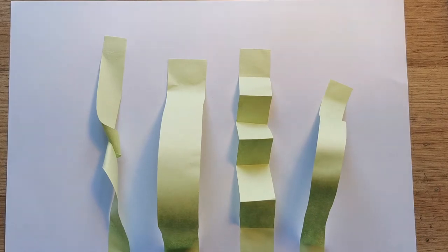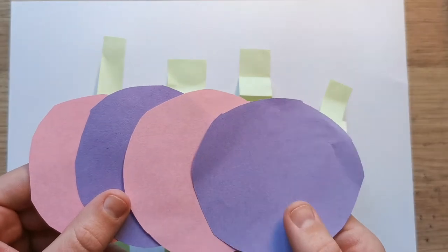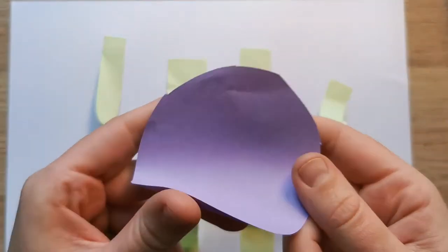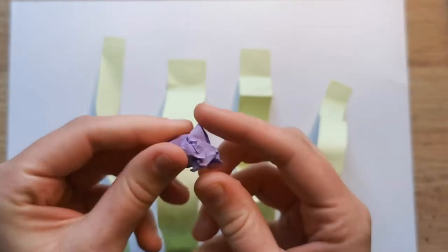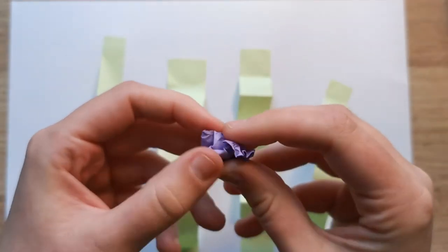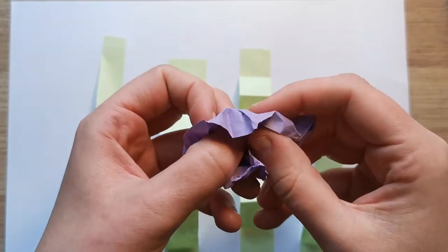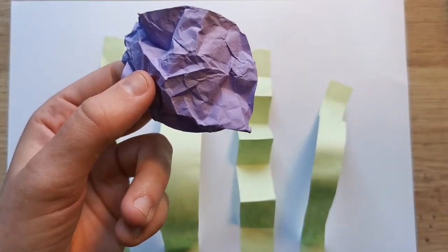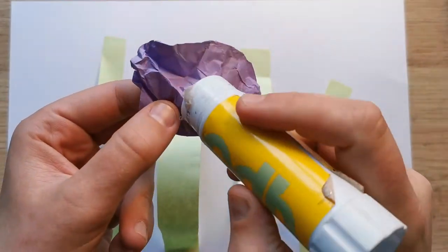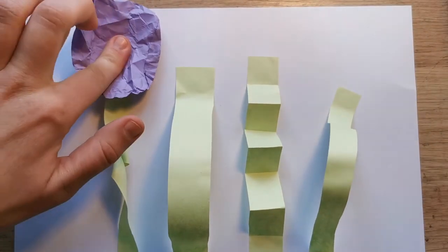Once we're happy with our stems we're going to work on the flowers next. The first step with the flowers is we need to cut out four circles, either all the same colour or different colours, whatever you feel like. For our first flower we are going to take the circle and scrunch it up into a ball — scrunch it up nice and tightly, get loads of creases in that circle — and then slowly open it back out. When we're opening it, try to keep all those creases inside that flower, then turn it over and put a little blob of glue on the back in the middle of the circle, and stick it on top of our first stem.